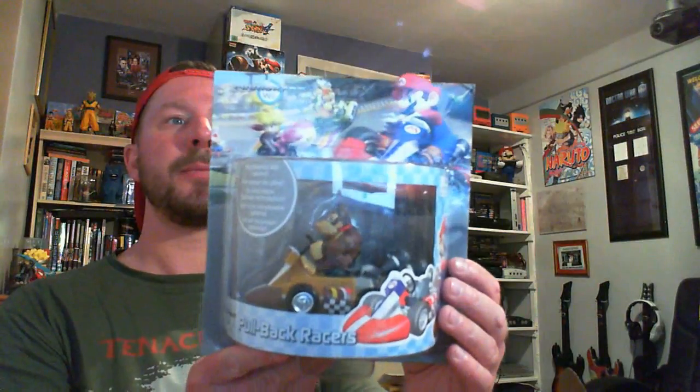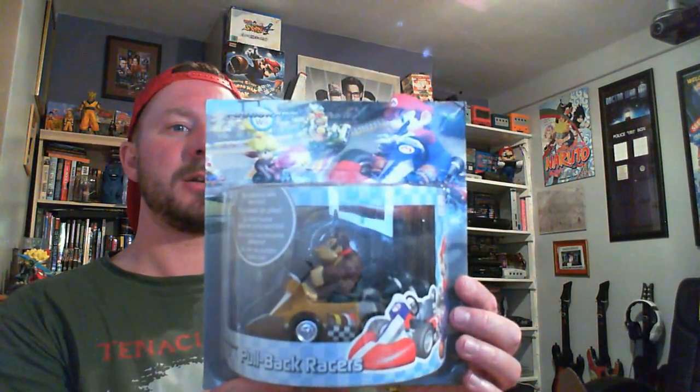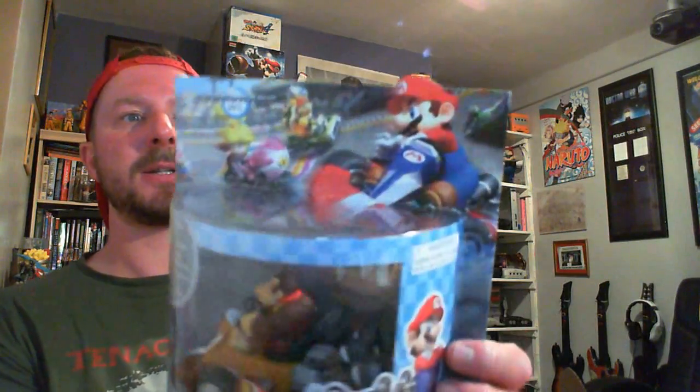I have to keep this away from my son because he is absolutely mad on Mario Kart at the moment. We've got a little Mario and Donkey Kong Scalextric — and this is the final item: Mario Kart Wii pullback racers, and it is a Donkey Kong — or 'Onky Dong' as my son calls him. Very cool. The collector in me won't open this box, hence why I have to keep it away from my son.